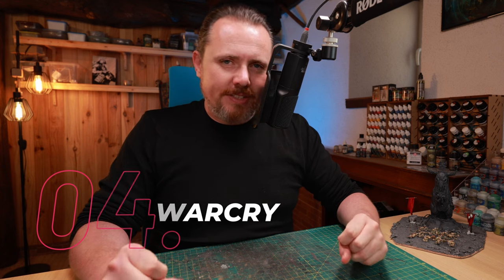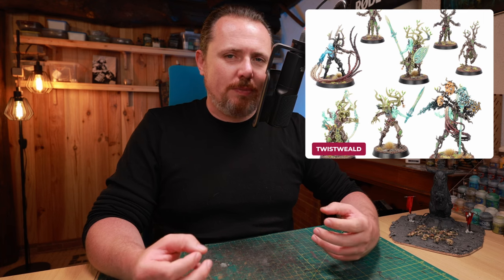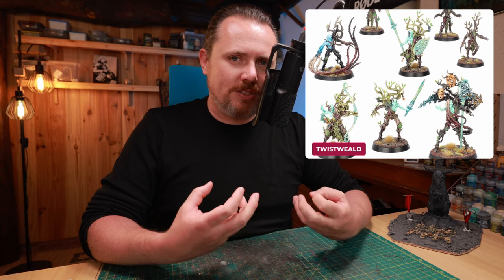And then we get to Warcry — a great source of bits, kits, and pieces for your conversions. First, the Twist Wield, the Sylvaneth Warcry team. I love these models — the crazy beehive the guy has above his head, the staff, the spear and shield, it all looks amazing. There's just one thing I always feel with the Sylvaneth: if I had a Sylvaneth army, I don't see a reason to convert because the stuff is so flavorful and strong. There's not much you can use these bits for elsewhere because they're so clearly Sylvaneth.